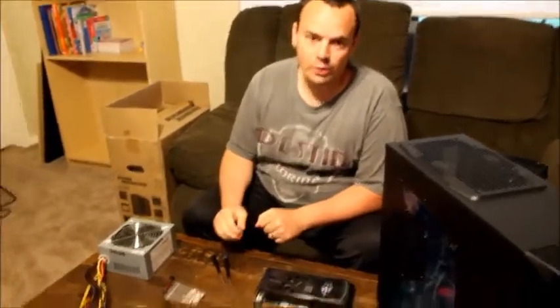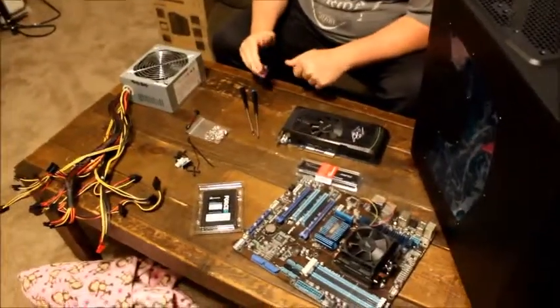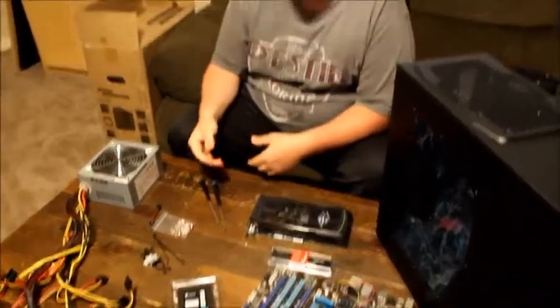This is a tutorial on building your own home PC. First we need to gather all the parts together and get them organized so we know what we need.